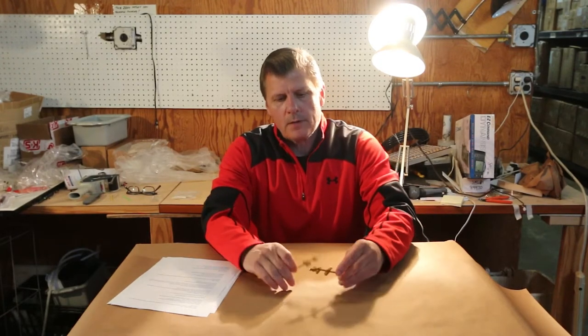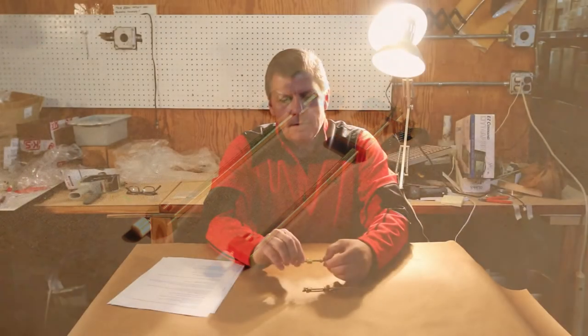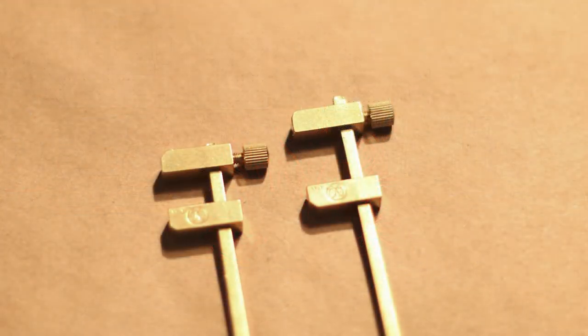This is MicroMark's brass bar clamp, the three and three-quarter inch version. It comes with a set of two. It has a knurled setting so that it's easy to clamp down. Perfect for gluing, for painting, for holding things in place.